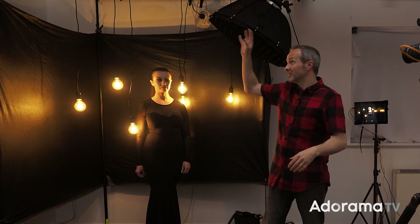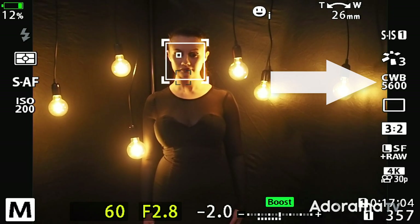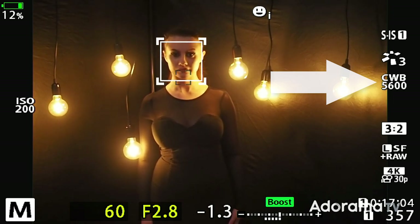I've balanced the flash power with the LED lights. The colour is quite interesting — I've set my camera's white balance to 5600K, which is roughly the same white balance as the flash. We'll talk more about white balance in a little bit.